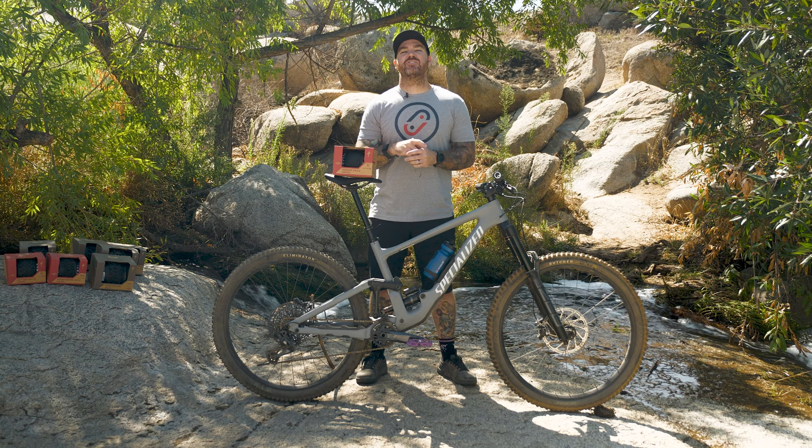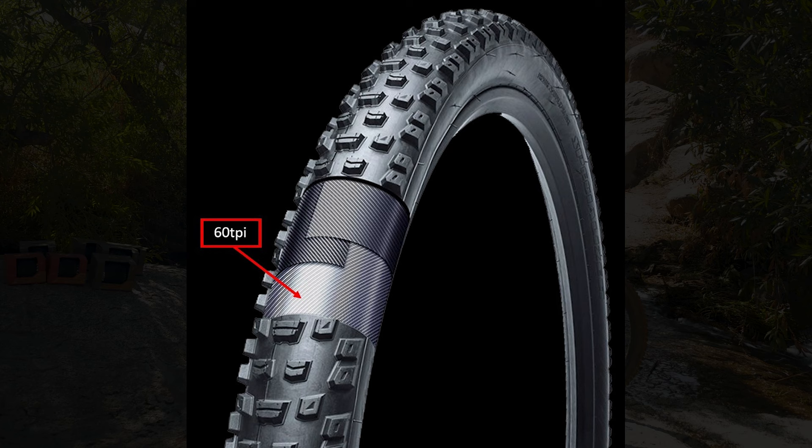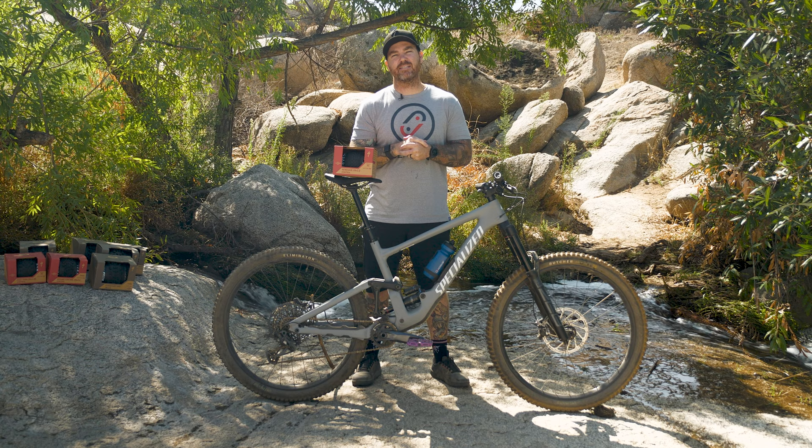Now let's get into Specialized tire casings. Similarly to their tread compounds, they have categorized all of their tire lineup in a very simplistic form. The first being Control, which is aimed at your more cross-country racing. It's going to have 60 threads per inch for a nylon to give you a little bit better puncture resistance. It's got great sidewall protection so you're not going to get pinch flats, and it's overall provided for a lightweight tire to keep you rolling fast and racing hard.